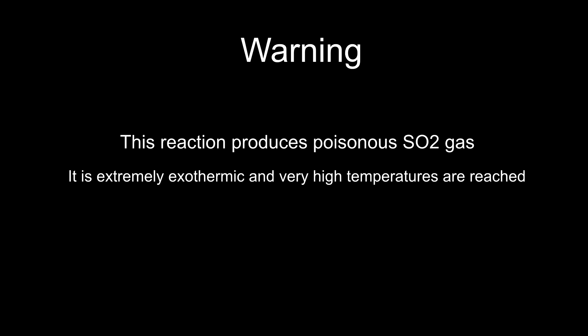Just as a warning, this reaction produces highly poisonous SO2 gas. This must only be carried out in a well-ventilated area or a fume hood. Also, the reaction between iron and sulfur is extremely exothermic and very high temperatures are reached.